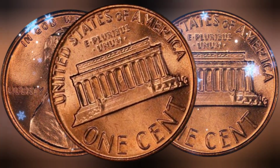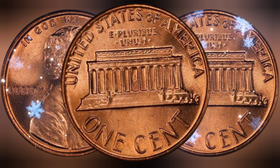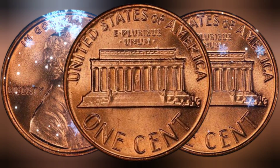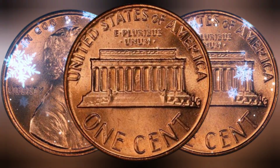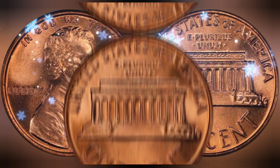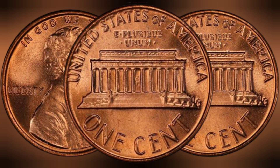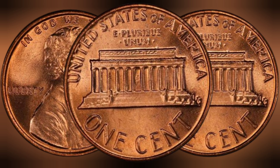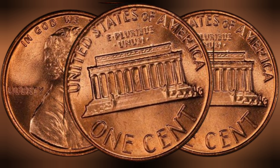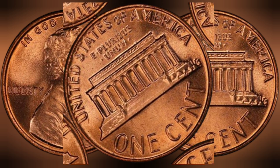In conclusion, the 1977 USA one cent coin is a shining example of the beauty, history, and value that numismatics has to offer. From its intricate design to its fascinating history, this humble cent coin has captured the hearts of collectors worldwide. Its rarity and million dollar value serve as a testament to its enduring appeal and the enduring legacy of President Abraham Lincoln. We invite you to continue your journey into the world of coin collecting, where each coin tells a unique story waiting to be discovered.